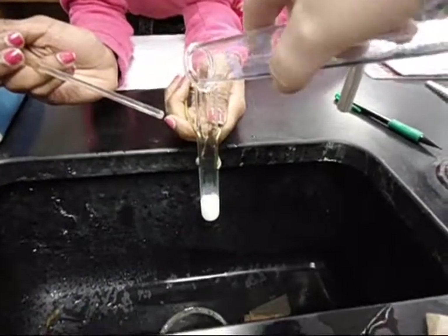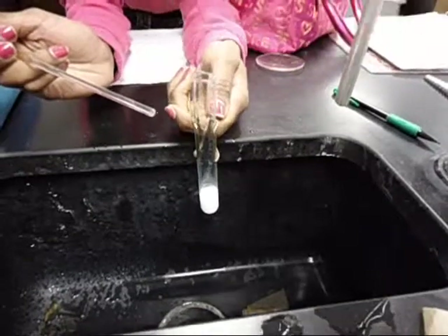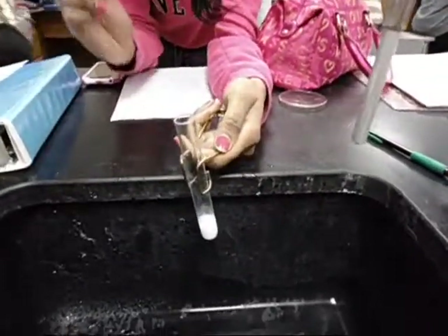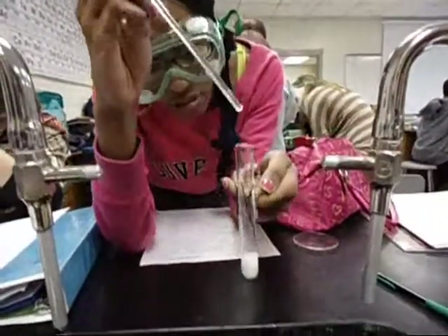Oh my goodness! It's bubbling. And like Aaron would say, it looks like it's going for it. For now, I shall stir, and we shall observe.